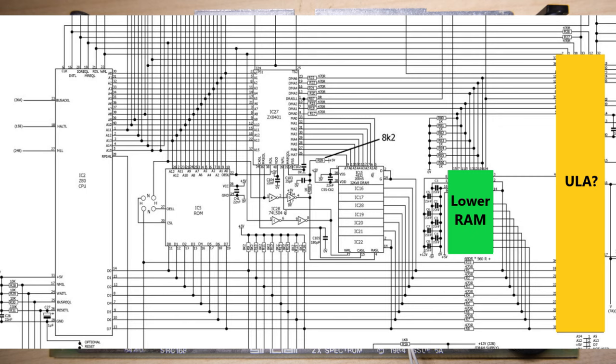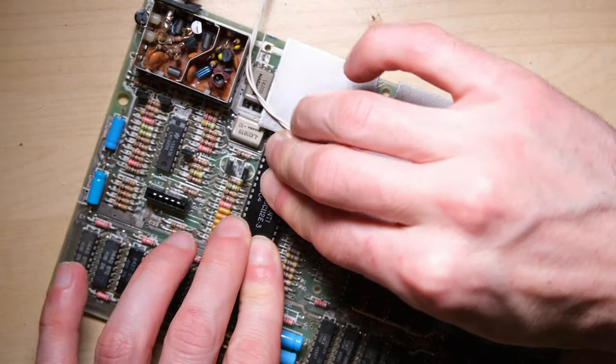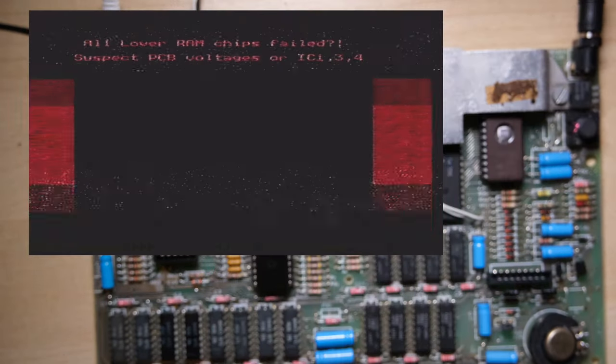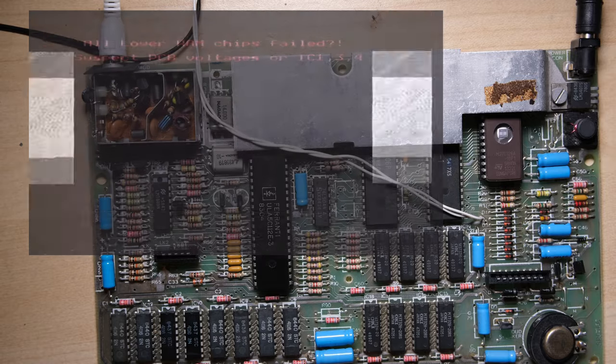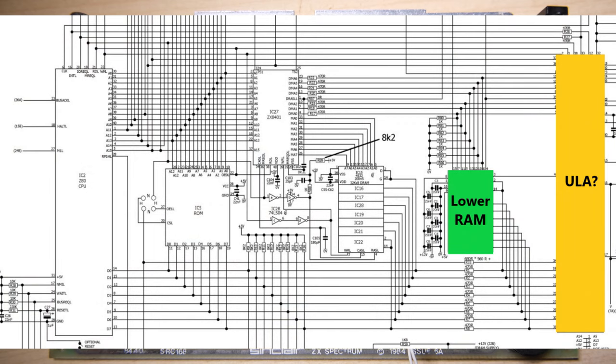So I'm going to start by looking at the ULA. It's not the most likely culprit, but it is one of the easiest to check because I have a spare and it's socketed. It is wise to use replacement ULAs which suit the board, and this is actually an early ULA - it's probably not suitable for this board. It should at least tell us if the ULA is causing this error with the lower RAM. We still had the same error, so I'm pretty confident the ULA in this machine is not broken - mainly because it's producing an image. I'm going to mark that green.